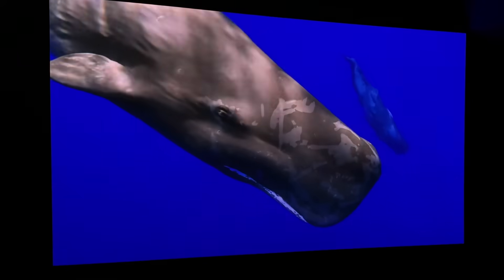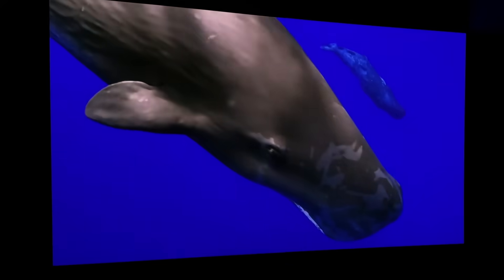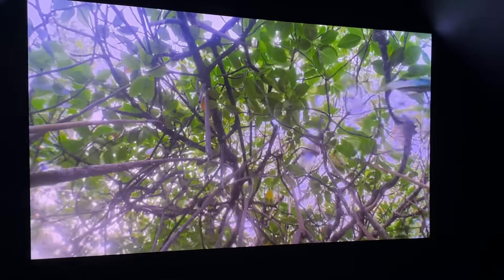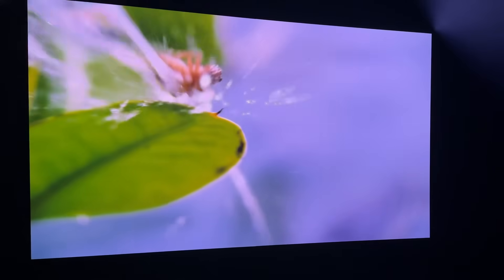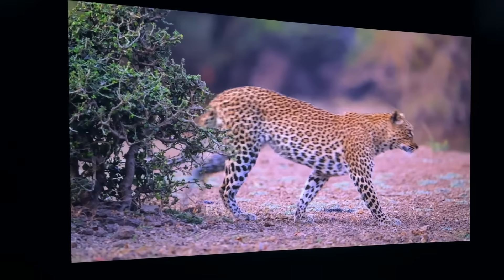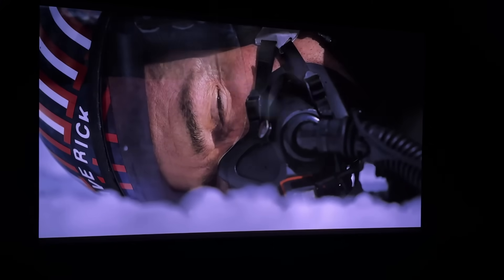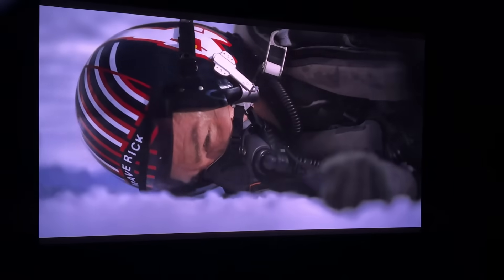It delivers that intracolor contrast that we really desire. The nature scenes were unbelievable — with all the colors and accuracy, it makes you feel like you're right there in nature with the animals, literally transported into the landscape. If you'd asked me five years ago, or even last year, whether a $1,300 projector could look this good, I would have said no — not going to be possible.